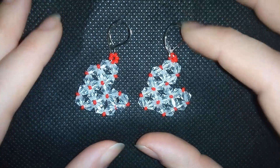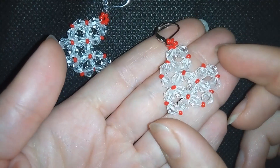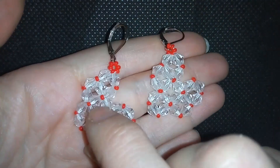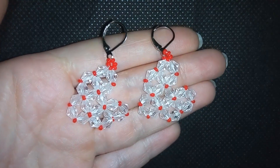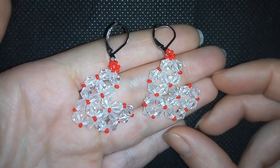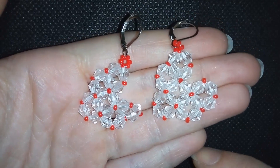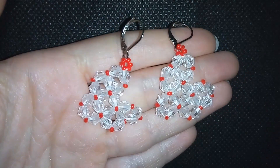When I repeat all of those steps one more time, my earrings are ready. If you like them and want to see more videos like this, it's a good idea to subscribe and hit the bell button to be notified for my new upcoming projects. If you want to support me and make me do more tutorials, like, share, and comment — I promise I'll answer all of your questions. If you make beautiful jewelry following my tutorials, please share them on my Facebook page. Thank you so much for watching. Bye bye!